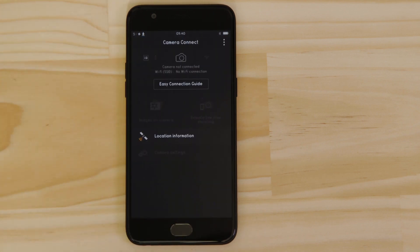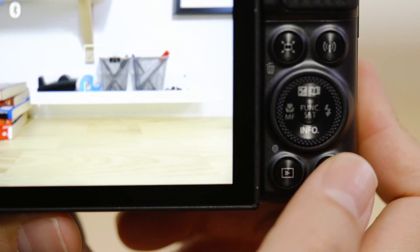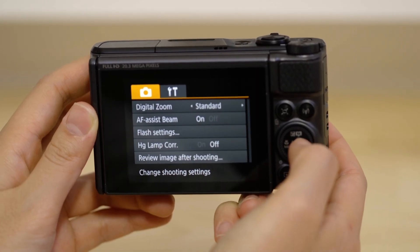Make sure you're on this screen. Turn on the camera and then press the menu button. Next, go to the function settings menu and select wireless settings.